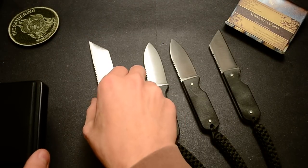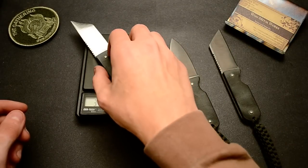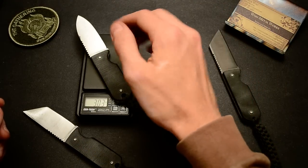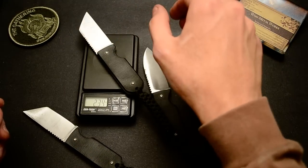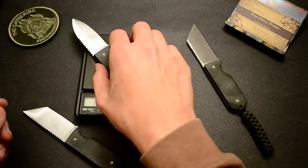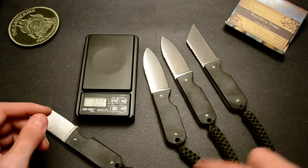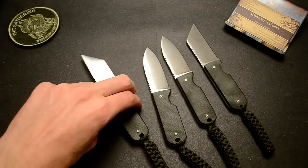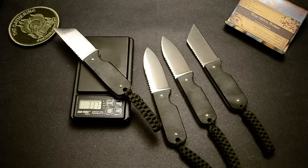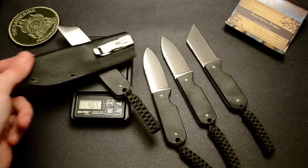Let's get a weight on some of them and see if there's any difference. This Spear Point version is 3.3 ounces. Three ounces. This Warncliffe is 3.45. So a little different. Let's check this one — 3.3. I think the most difference is the lanyards are actually different sizes; they're not all perfectly the same. But pretty much the same weight. With a sheath it's 4.6 ounces, so they're all under 5 ounces.